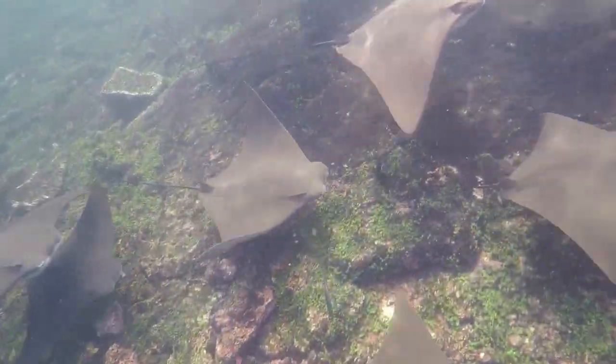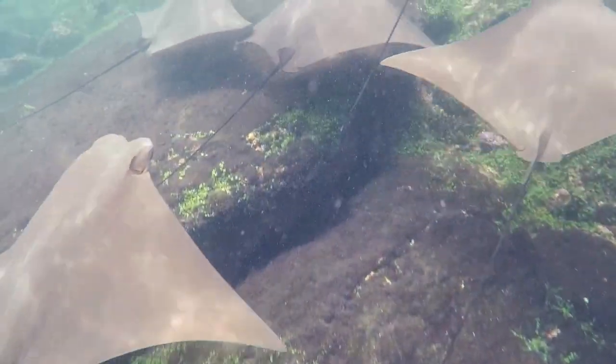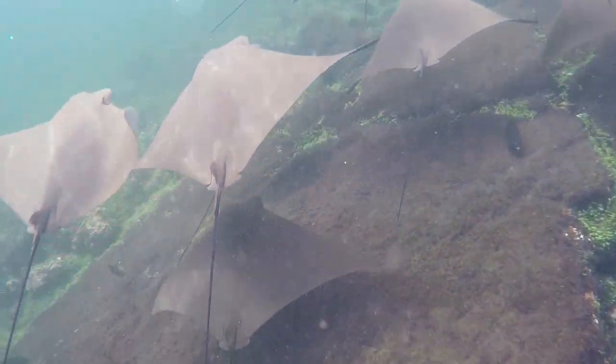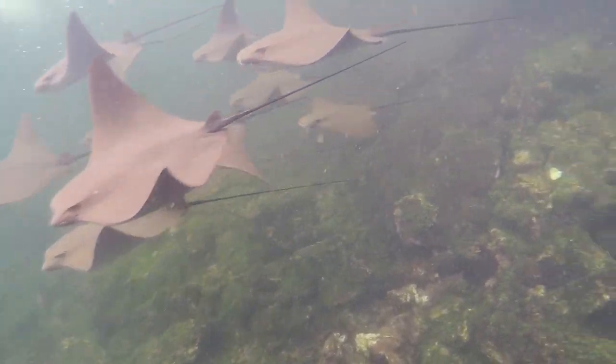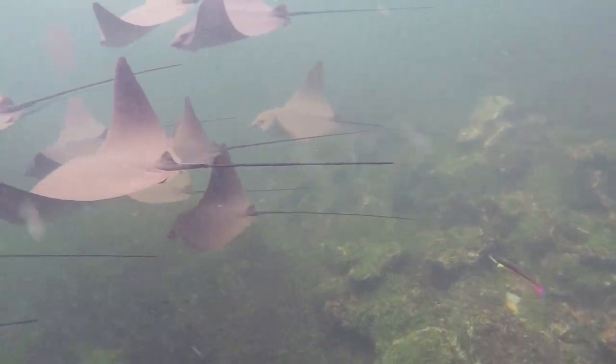My wife was recently in the Galapagos Islands for work. She brought back some pretty cool underwater footage of some sea creatures — in this case, some stingrays. This inspired me to make a piece based on it.